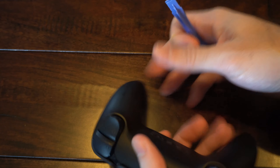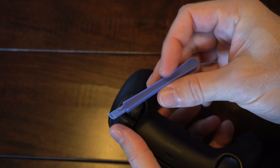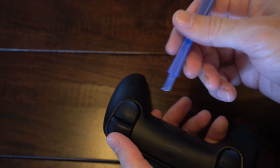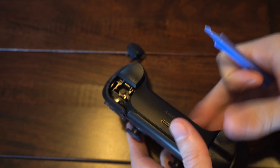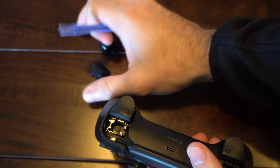Now we want to pop off the R1 and L1 buttons. I'd prefer to use a plastic piece so I don't damage the plastic on the controller itself. Just go under the button and pop it off — lift up and it comes off. Let's do this side as well; it comes off relatively easy.